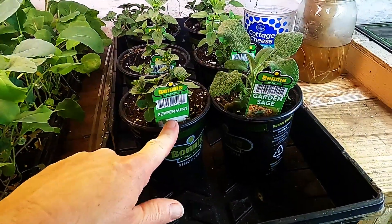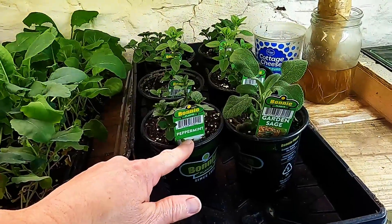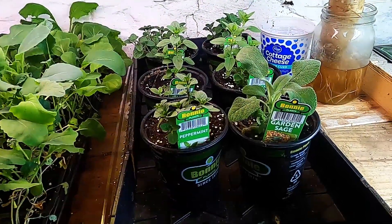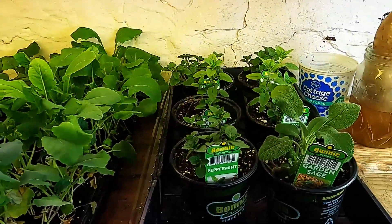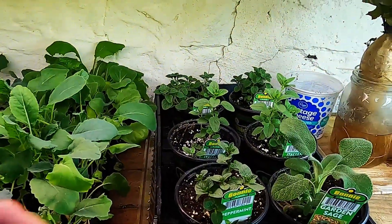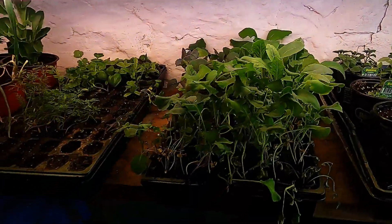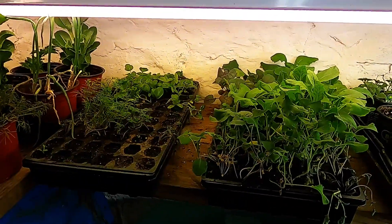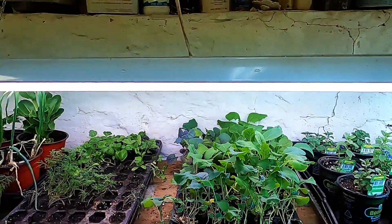I understand that mint is hard to grow from seed, but once you have it growing, I've had mint in the past and it just pretty much takes over. So we just got one little peppermint plant, a sage plant, and then two types of oregano — Italian and Greek. These are our brassicas: all sorts of cauliflower, that's cabbage in the back, and some broccoli.